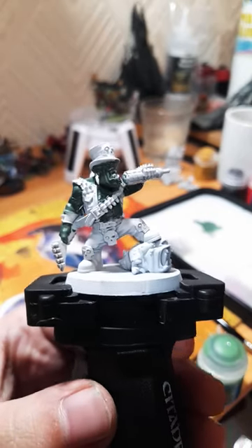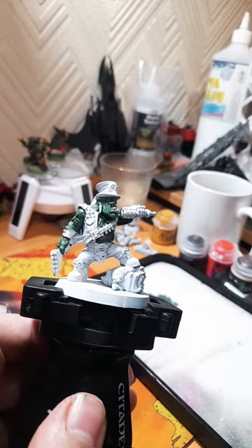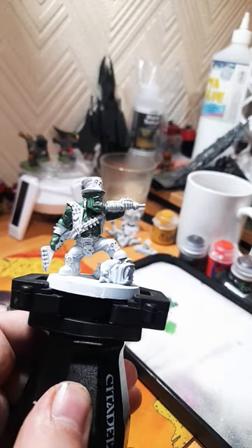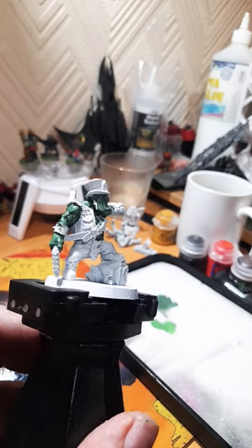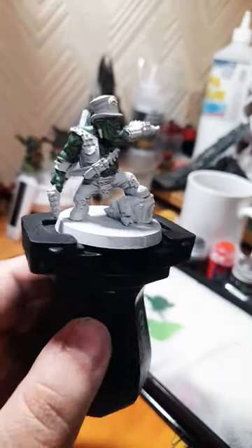To start, we've given the skin a coat of Wyre Flesh. Next up, a coat of Warboss Green, leaving all the deep recessed areas still showing Wyre Flesh.